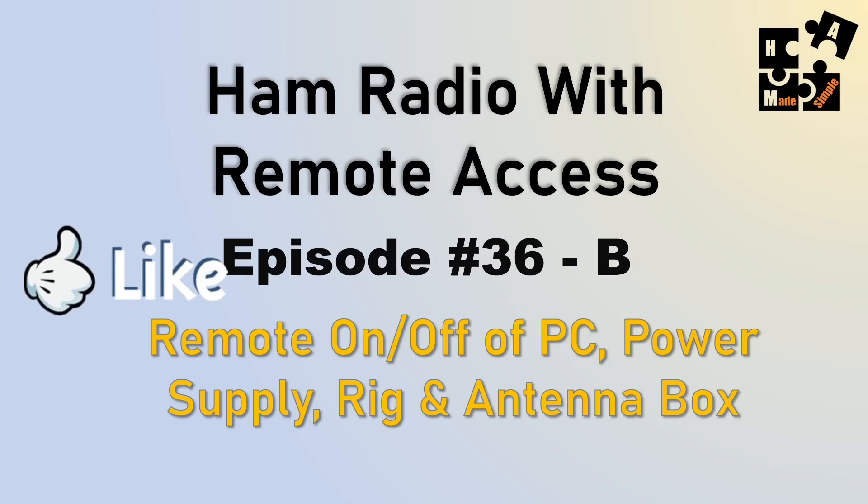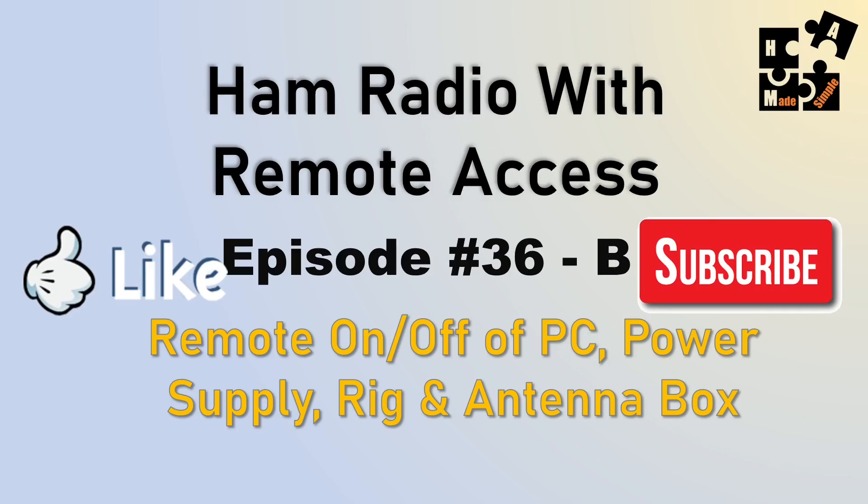Hopefully you're finding these videos of value. Please hit the like and subscribe button so others can stumble across this channel a little easier.